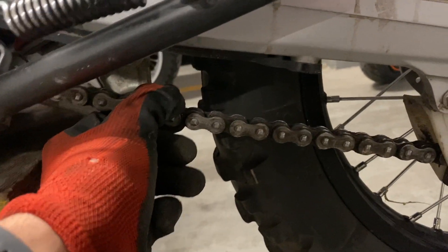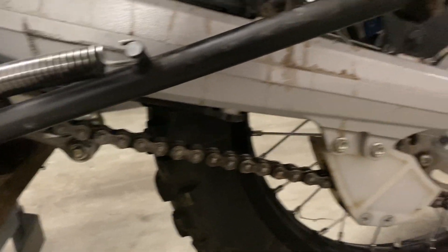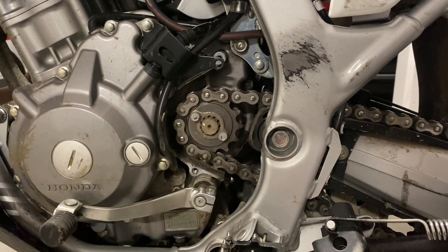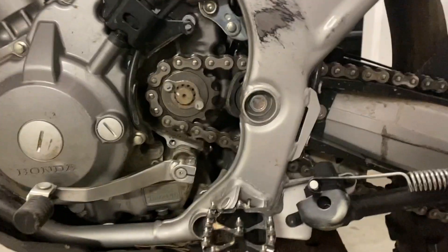Maybe it's just a little bit too tight — I need to check it — but chain adjustment was the most time-consuming part. Now I'm super curious how this will work with the new sprocket.